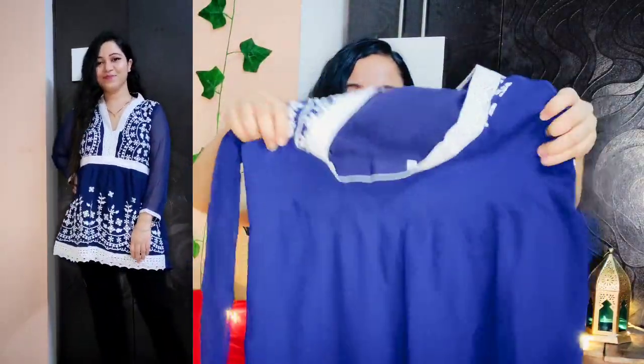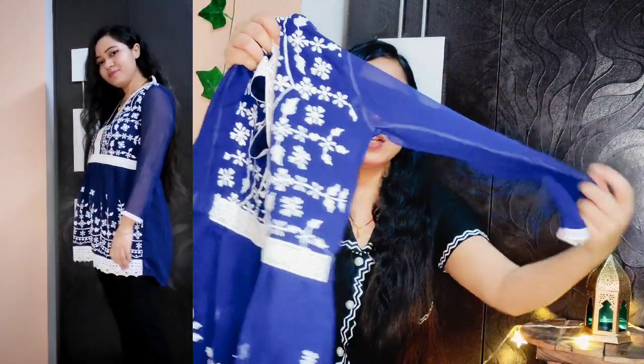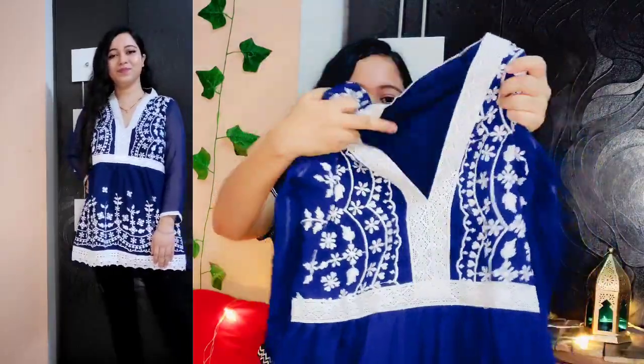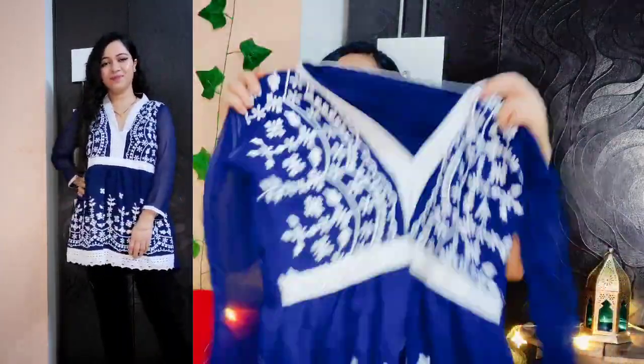This top is a bit pleated from the back, which gives it a fitted yet pleated look — it looks pretty good. There are three-quarter sleeves with lace work. There is a lining so it's not see-through, and you won't get lining in the sleeves. You can style it in multiple ways — with jeans, or for a little ethnic look with leggings, skirts, or plazos. You can just wear it as a dress and you're good to go.